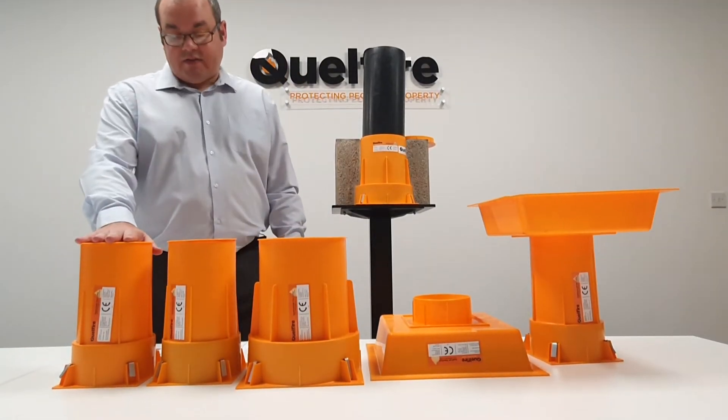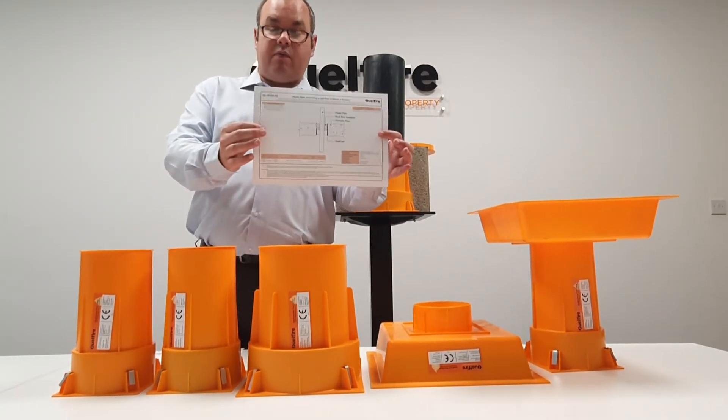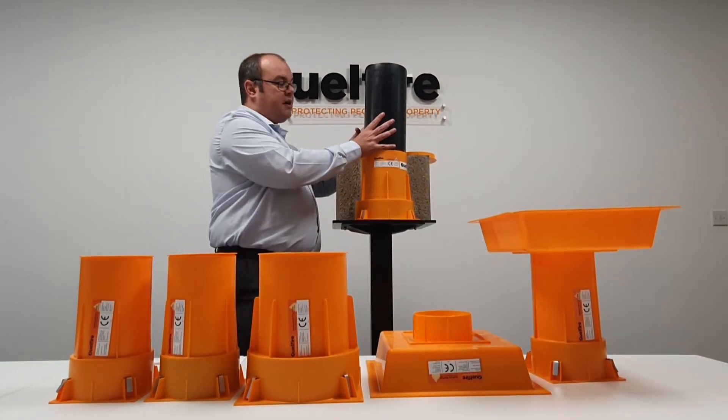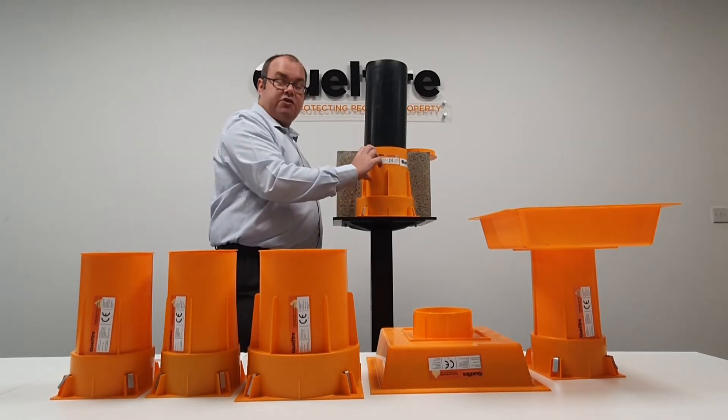For the Quellcast 50, refer to detail QC CF 150-02. Because the pipe is a slightly smaller diameter, this application does require a backfill of rock fibre in the top section.